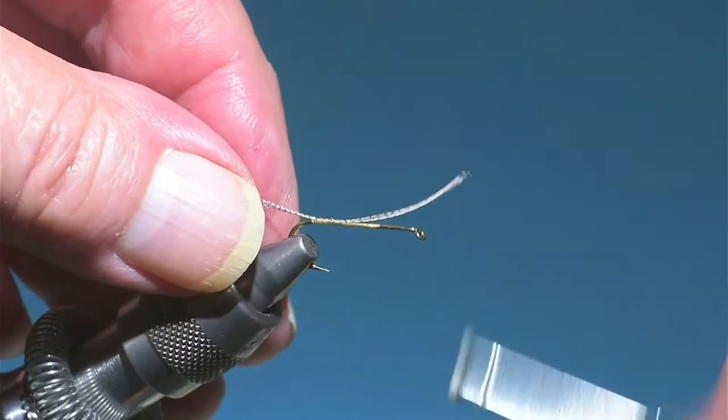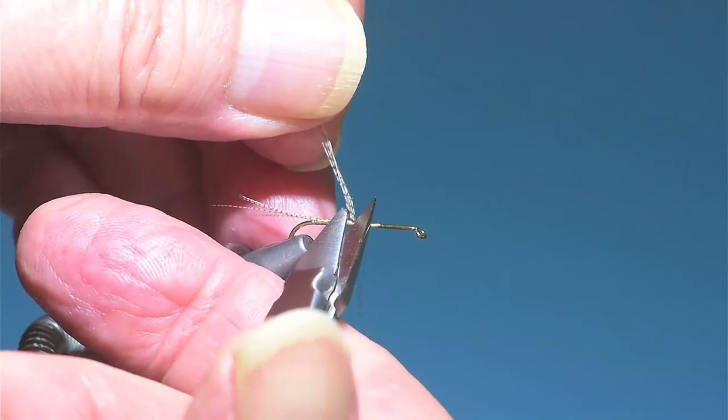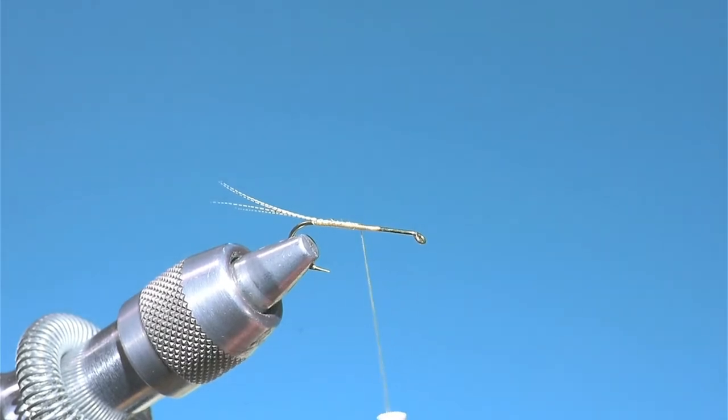I like to get the tail so it's curving upwards. I started at about the one-quarter mark on the hook.